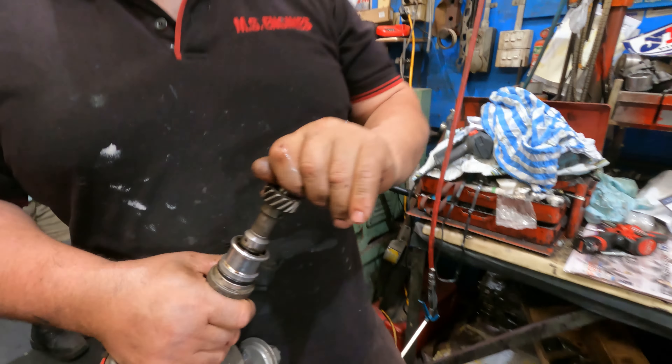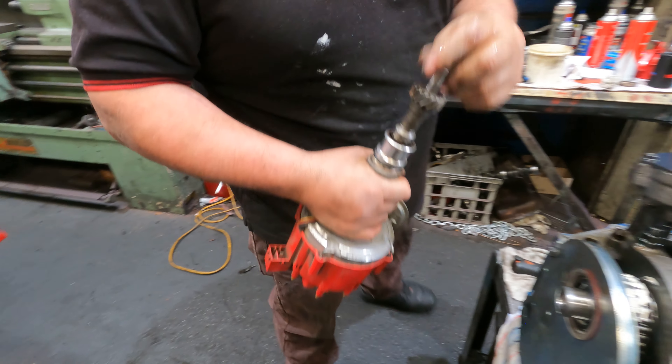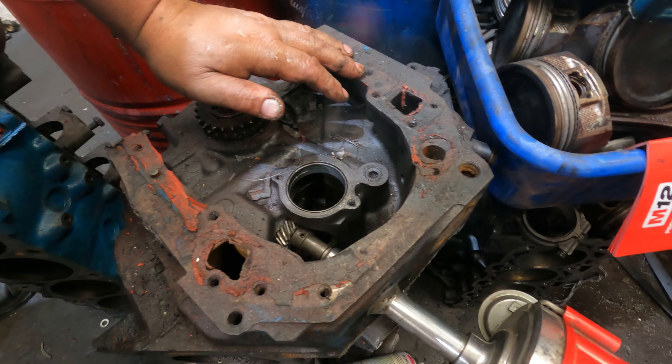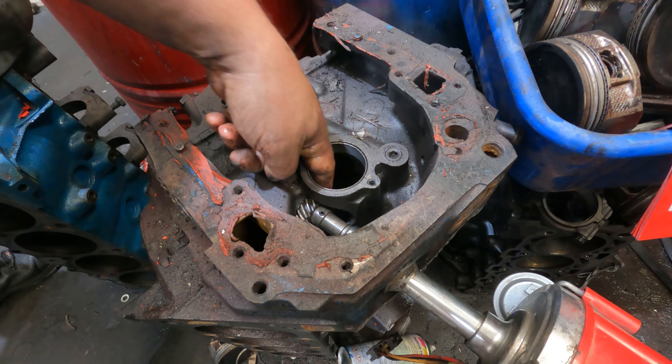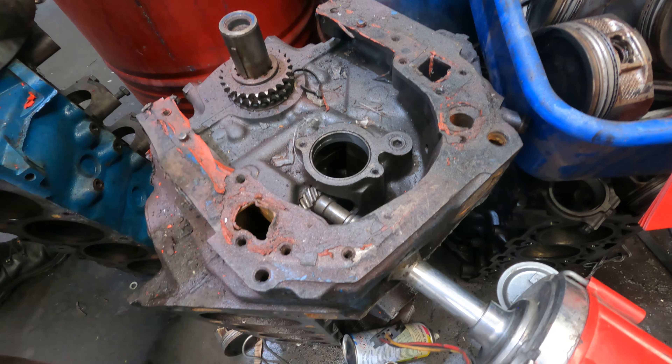This rubbish distributor I've got here - see that? So that goes inside the sleeve into the block, and that's what actually drives it. The camshaft sits in here - that other allen key goes in there, the camshaft spins that, and it turns the oil pump. Exactly - that's how it is.